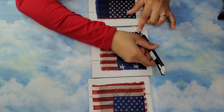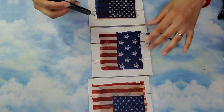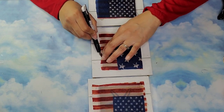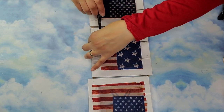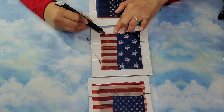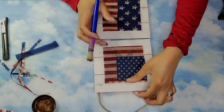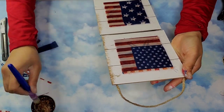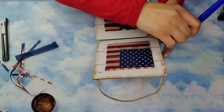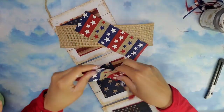Once the Mod Podge was dry I took a utility knife and cut off the excess fabric by putting the knife against the edge of that raised area, being very careful not to get a paper cut. Once I completed that process with all three of the tiles I'm going to come in with some antique wax and a chip brush and antique all the edges of the entire piece.